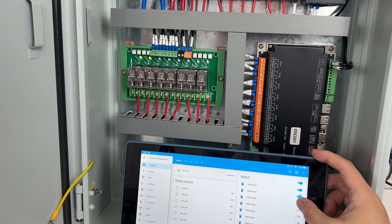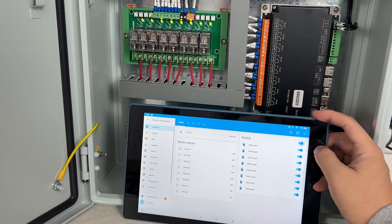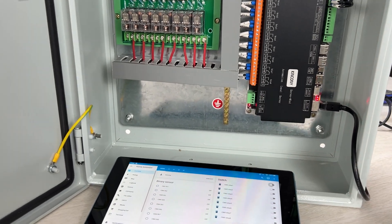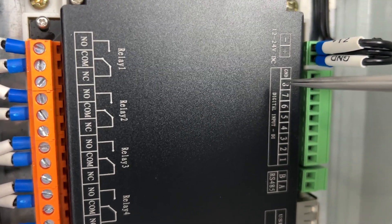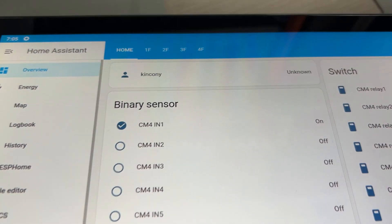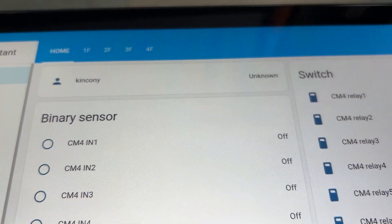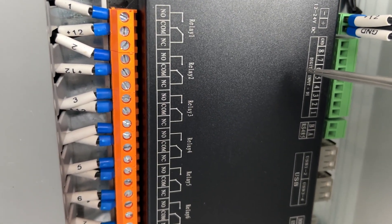I can turn channels one, two, three, four on, then turn all off, then turn all on, and all off. Also, you can see the input state — there are 8-channel digital inputs. I can use a short for digital input one, and in my Home Assistant you can see input one toggle on and off. So this system can also monitor 8-channel digital inputs.